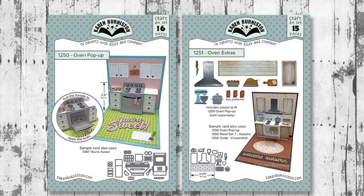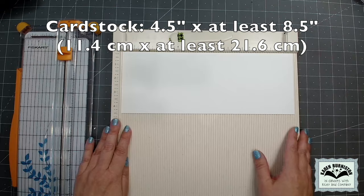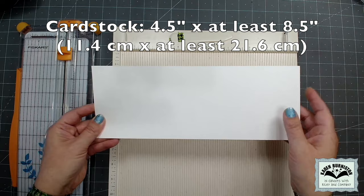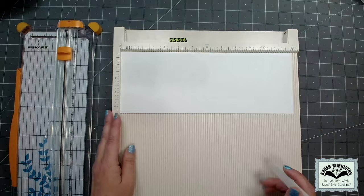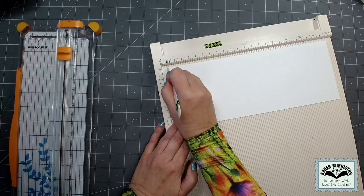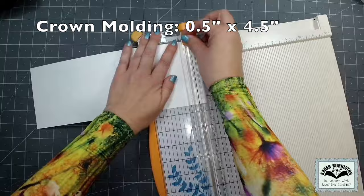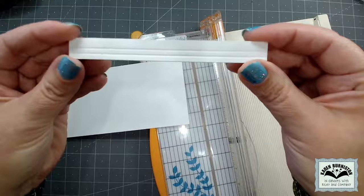I'm combining pieces from the oven pop-up set and the oven extras set, but I'll need to cut some pieces with my trimmer because I'm making the modification of stacking it double high. I chose white cabinets, so I have a piece of white cardstock four and a half inches tall and at least eight and a half inches long. My first cut is going to be at a half an inch to make crown molding for the top of my cabinets, but it's easier to score it first. I've scored it at a quarter of an inch and then one tick over at three-eighths of an inch, giving me two score lines.